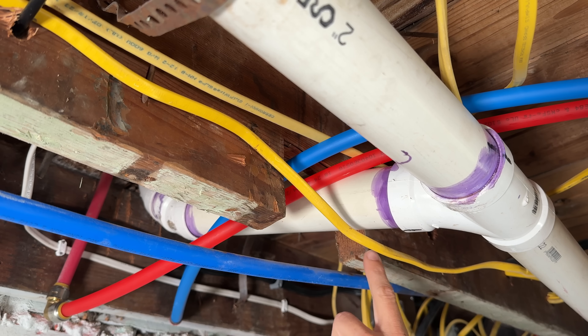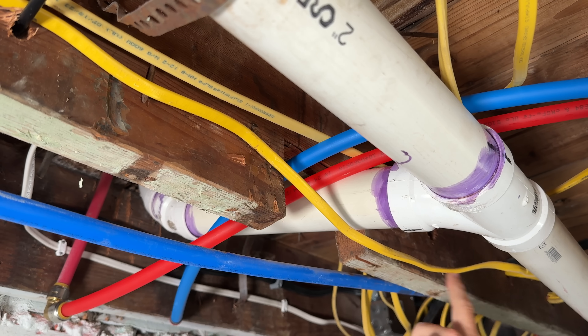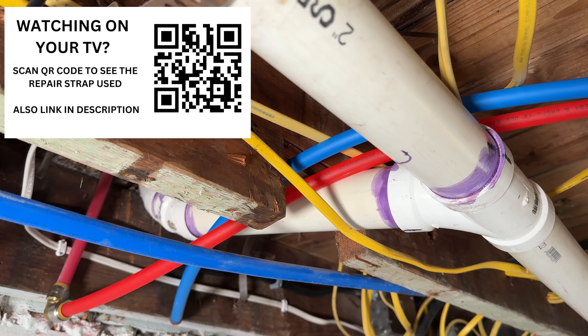If you're above six inches, up to a maximum of about 12 inches wide, you can use their larger strap. You'll see the links in the description below the video, or you can scan the QR code if you're watching on your TV, and it'll give you the exact specs of these products and where to get them.